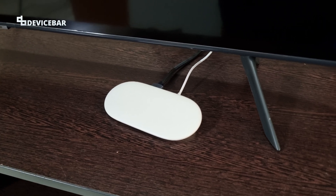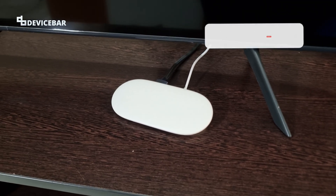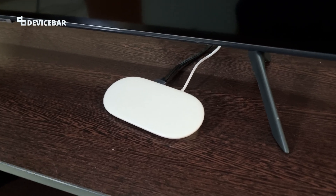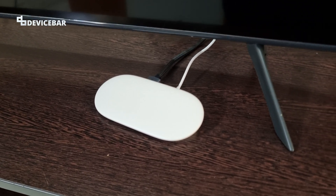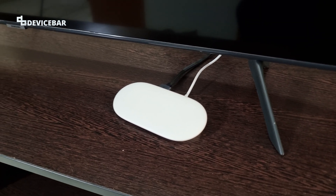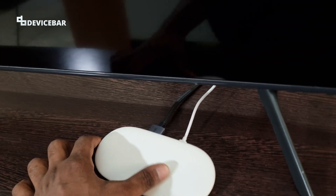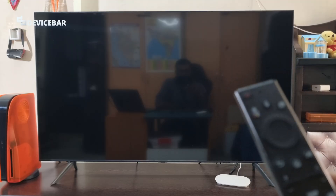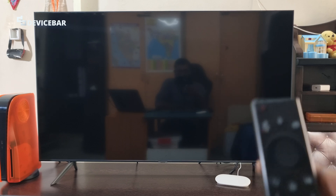I have kept the Google TV Streamer at the front of our TV. I have a three-year-old baby son and I really hope he doesn't mess with this. In one way I am glad there are no physical buttons on the front side.